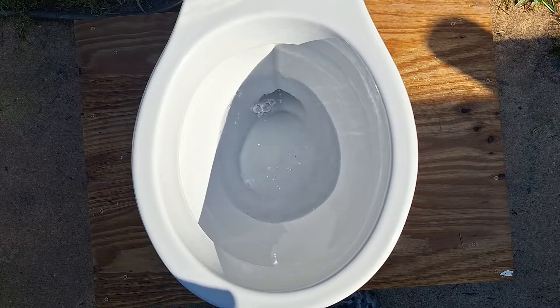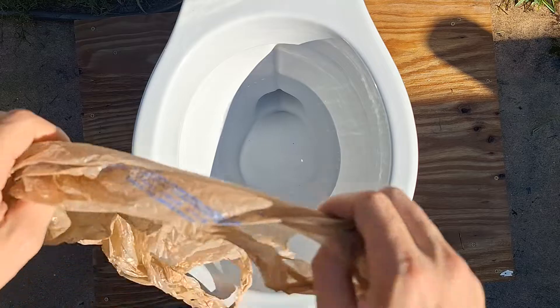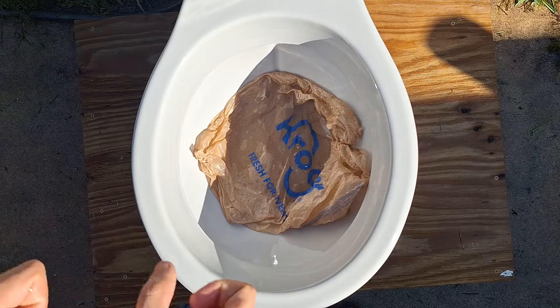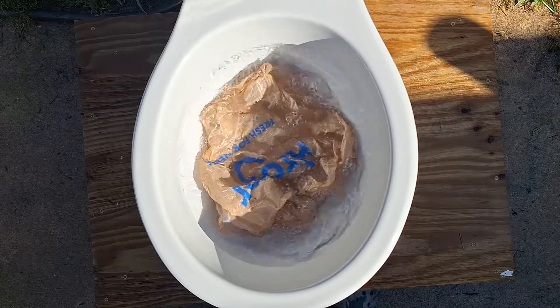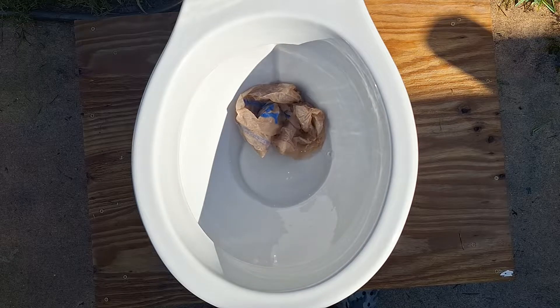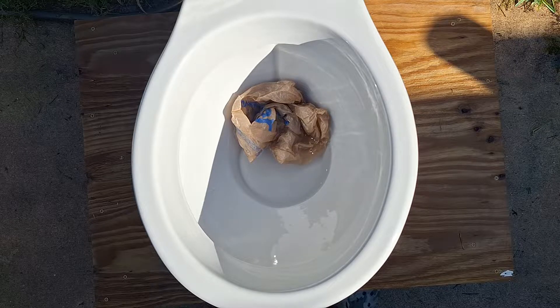Let's see if this toilet can take a grocery bag. It's not going to. It's going to get it into the trap but it's not going to have enough water to pass it through. Wow, that's pretty bad. I wonder how this thing did on normal use.